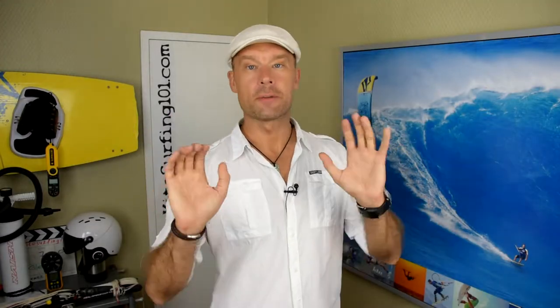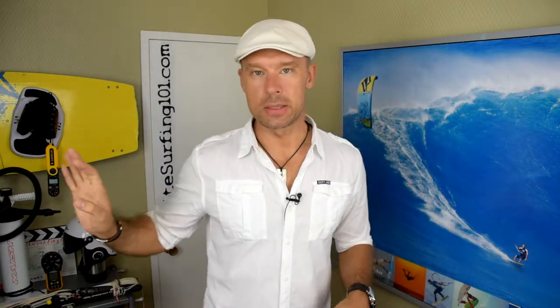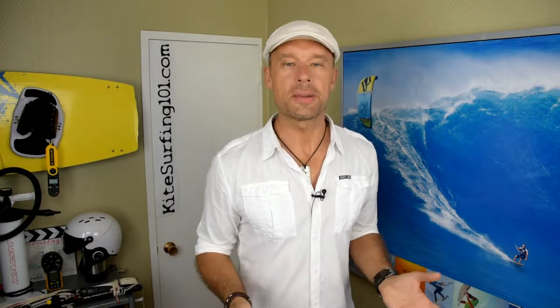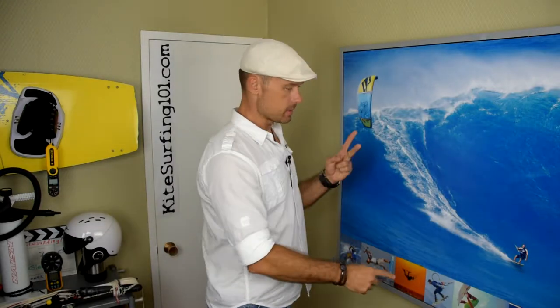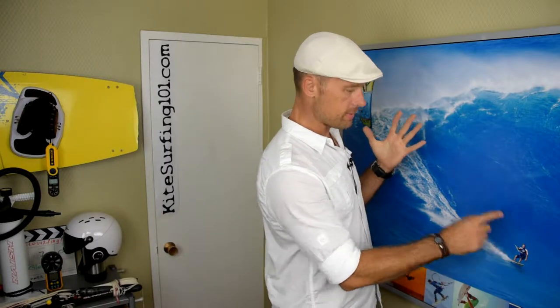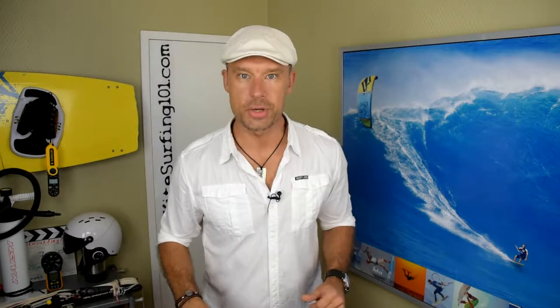In this video I want to give you a list of 10 essential things that you must have to start kite surfing. I'm not going to be talking about luxury stuff like wetsuits, sunglasses, and sunscreen — these are really essential things. If you forget at least one of them, you won't be able to kite surf safely or you'll end up running around the beach asking to borrow things. The 10 things: the kite, kite lines, control bar, spreader bar, safety leash, harness, a board, pump, hose, and air pressure gauge.